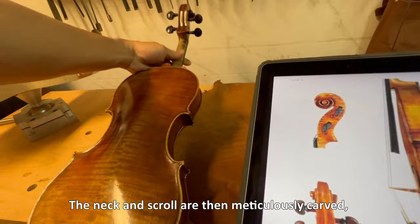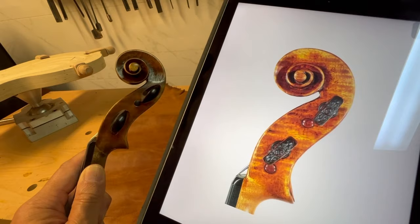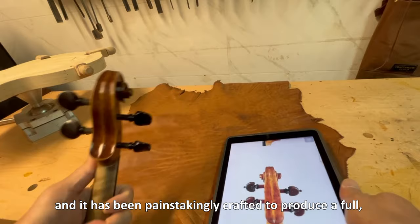The neck and scroll are then meticulously carved, following the traditional design and proportions of the Guarneri del Gesù model, truncated tones to the volute. This violin's materials are of the highest caliber, and it has been painstakingly crafted to produce a full, resonant sound with excellent sound projection. This violin is appropriate for all styles of playing and for anyone planning to use it for their ABRSM grading journey or to enroll in a music conservatory.